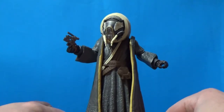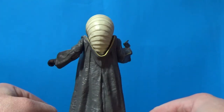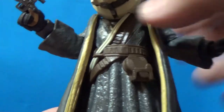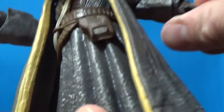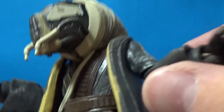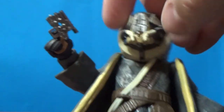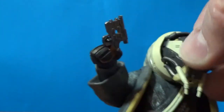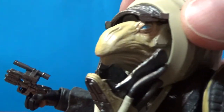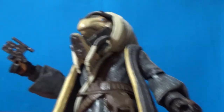There he is — I'll give him a bit of a 360. We'll try and work out the articulation as we go because it's not going to be as much as usual. As far as I can tell there's a torso joint, hinged wrist joints for his little hands, elbows, shoulders, and then a little bit of movement with the head underneath. I'm just going to pop that mask back down. His head does move a little bit, but I think I'm going to leave his mask on — it looks cool.